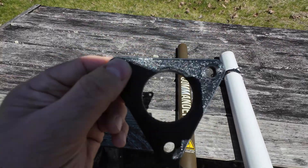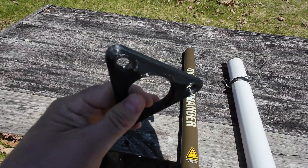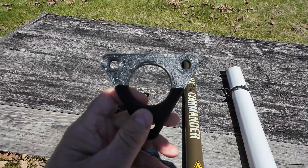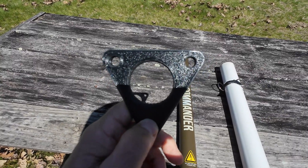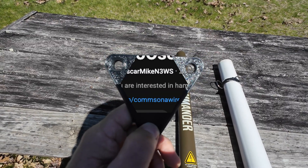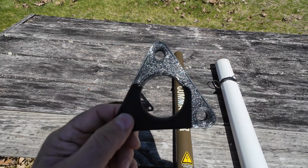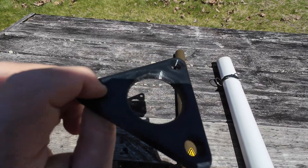So I went to Thingiverse — if you've never been there before, I'll put a link in the description below. It's a place where you can get different 3D models that are already designed. This was on Thingiverse. Now, I don't have a 3D printer, so I got a hold of my friend Tom, whose YouTube channel is Tango Oscar Mike. I said, hey Tom, do you think maybe if I sent you a print job, could you print it for me? And he did.